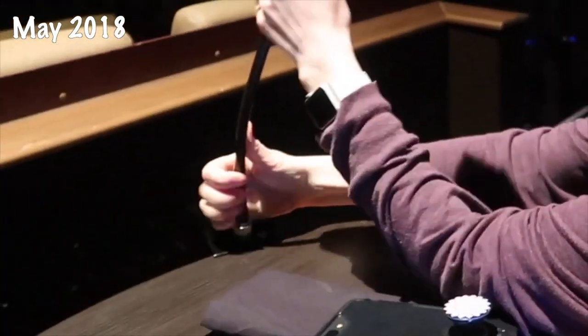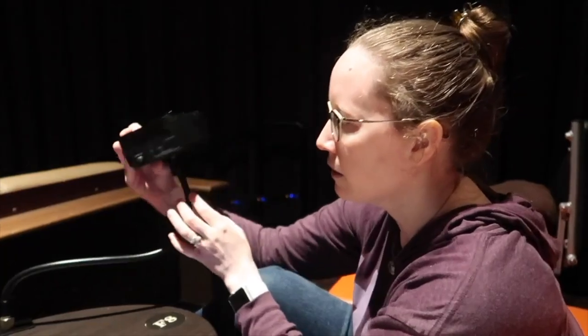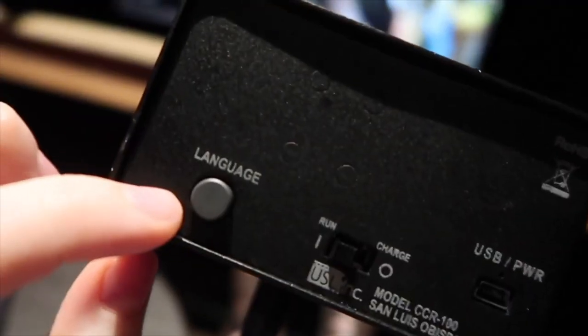So the closed caption device — I've been in theaters where it actually clamps onto a table because there's a table in the theater. This is the closed caption device, and this is how I put it on. You can tell here that it's got a clamp, and basically there's a little screw, so it's like a vise. I turn the bottom kind of clockwise to tighten, and then I turn it on on the side here.